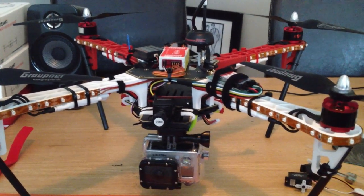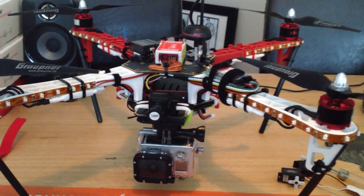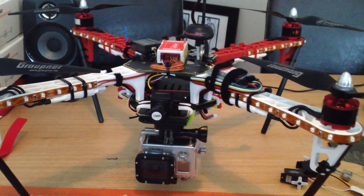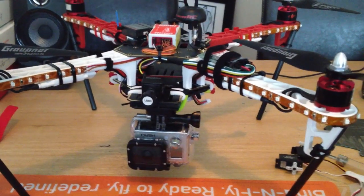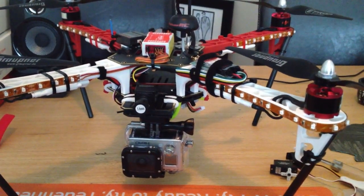Everyone in the FPV world knows that the DX8s are not great in choice of radio if you want to start flying any distance away from yourself. They're an excellent line-of-sight transmitter, but not great for FPV. That's why most people will use Futabas — everything seems to be built for Futabas, as it should. They're great handsets.